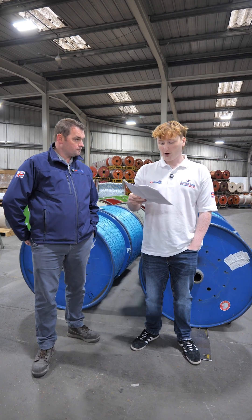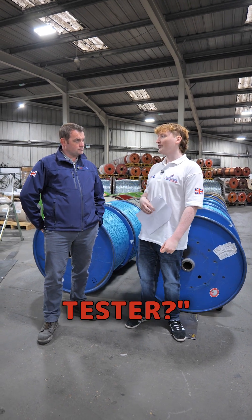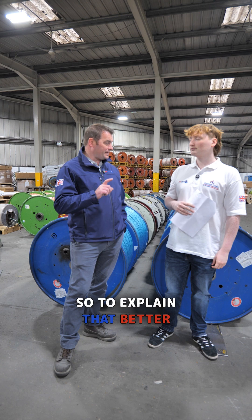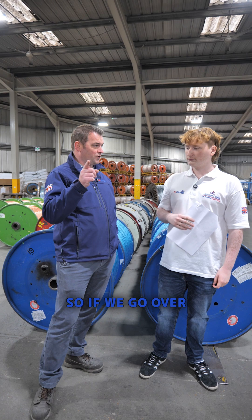Another episode of Ask Aaron Anything. Affordable Off-Grid Energy asked: how many amps are used on the high voltage testing? To explain that better, I think we'd go to the high voltage test rig and then we can explain it a bit better — maybe show some examples. So if we go over there first.